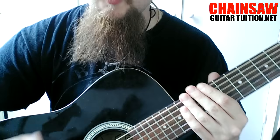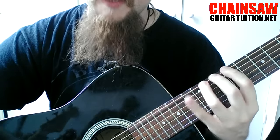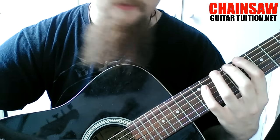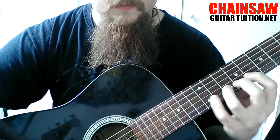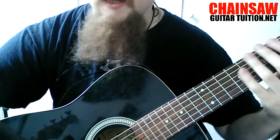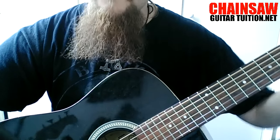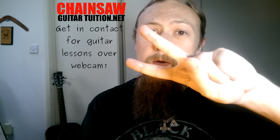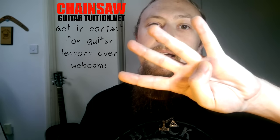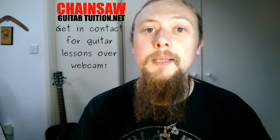Once you're comfortable with that position, start moving it down the neck towards the headstock. So I've done the ninth position, then you want to do the eighth, seventh, sixth, etc., until you can get right down to the first fret. So far we've done fingers one, two, three, four in that order and then coming back down four, three, two, one. I definitely recommend doing this with more than just that combination.